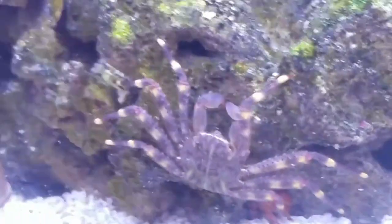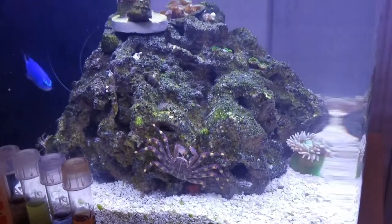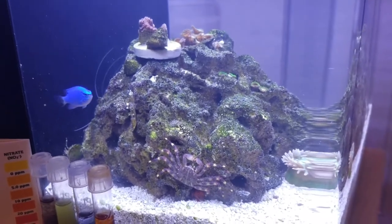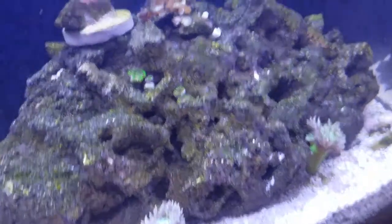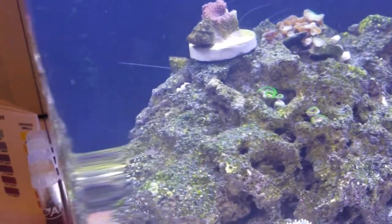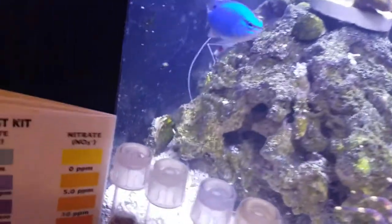The sally lightfoot crab is very active and eating stuff off the rocks. You can see there's a lot of algae growth on the rocks since probably a few videos ago. And of course I've got some corals in here still, some astrea snails and cerith snails — I believe there's maybe a couple in here — and a hermit crab.